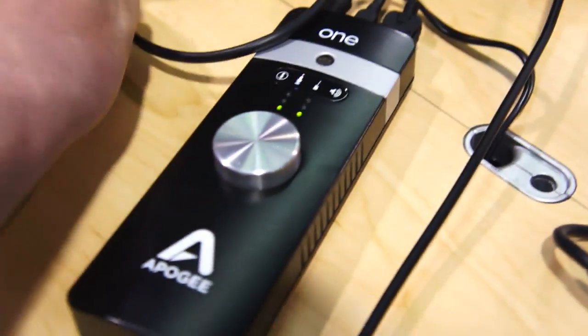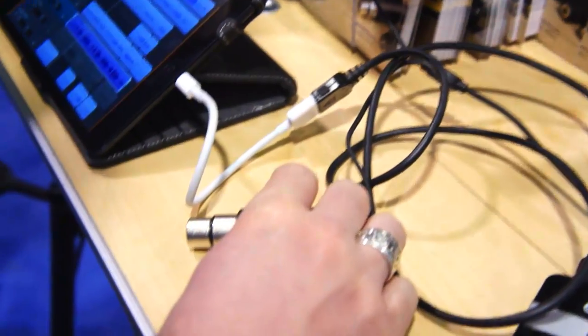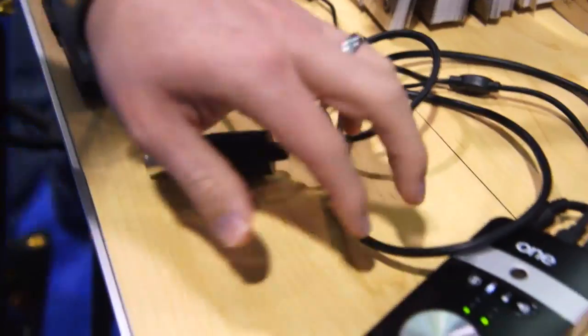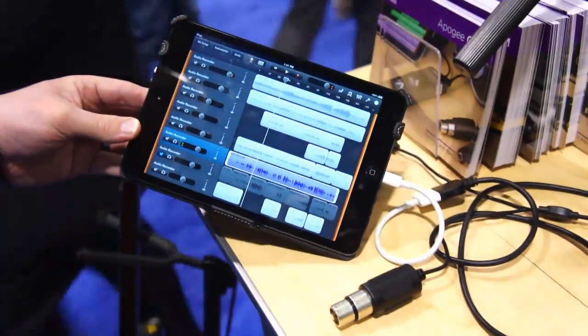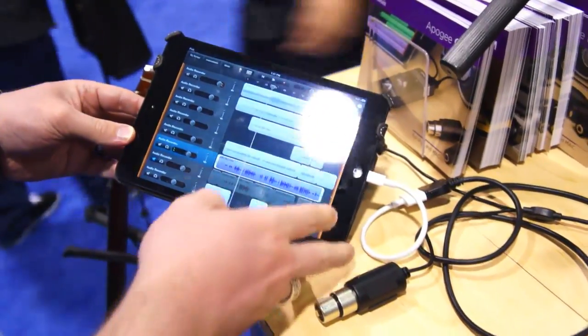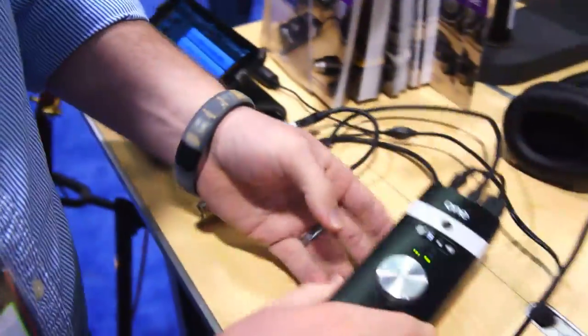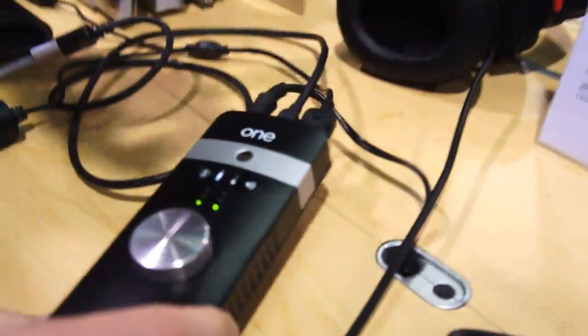Here is that dual cable with the XLR and the quarter-inch inputs both on it. You just plug everything in and you can use an app like GarageBand to record both vocals and instruments at the same time. The One actually has a built-in microphone — if you look at the unit over here that's already set up on a mic stand.